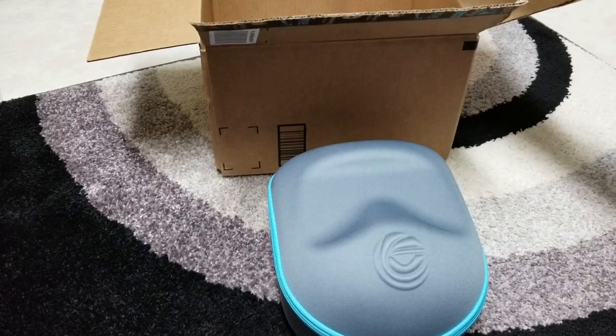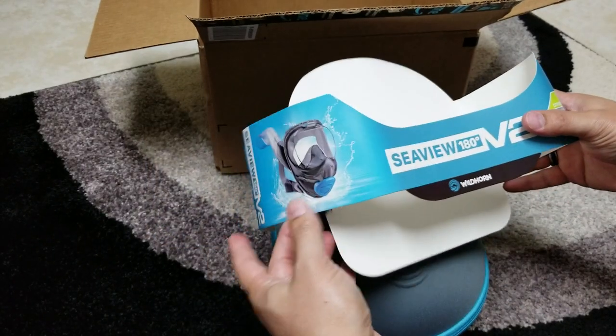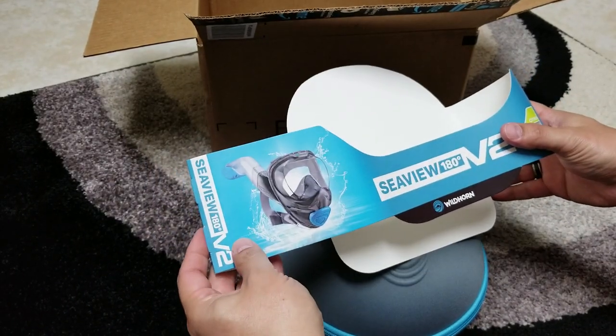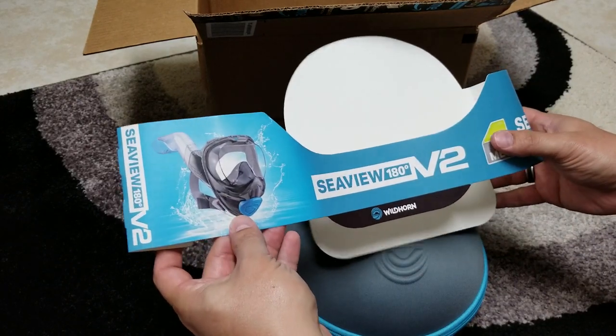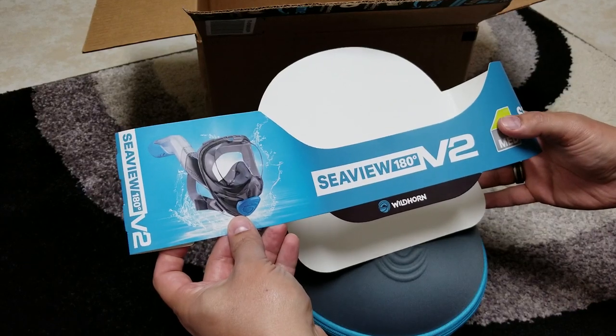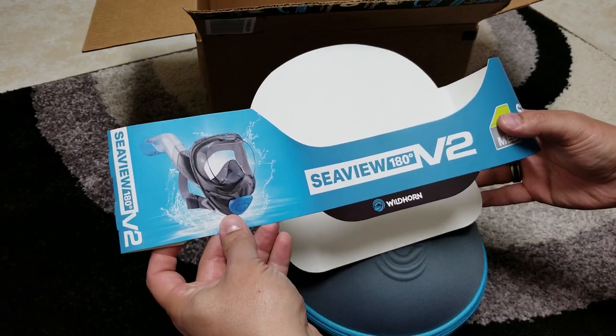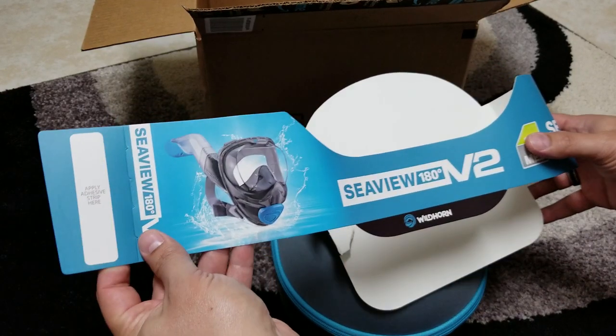I already opened this and forgot to get the video out, so here's my unboxing after I take it out of the package. This is the Seaview 180 Version 2 by Wildhorn — the Kickstarter just came in. I kickstarted it several months ago.